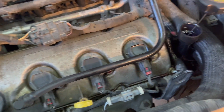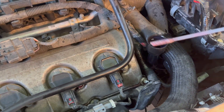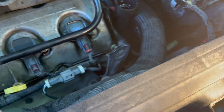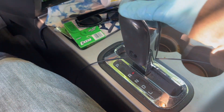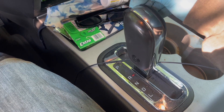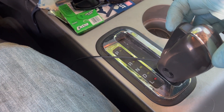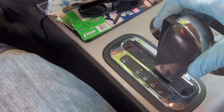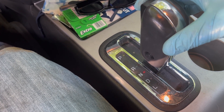I've got my dipstick in. To check, I haven't shifted gears yet — I'm just checking the level. Twist it in all the way, pull it out, and it's showing about half low. I'm going to shift through the gears now and then check again. I'm inside the car with my foot on the brake, going through each gear multiple times, giving each gear about 10 to 15 seconds to make sure the fluid gets well distributed — especially with that thick Stop Slip.